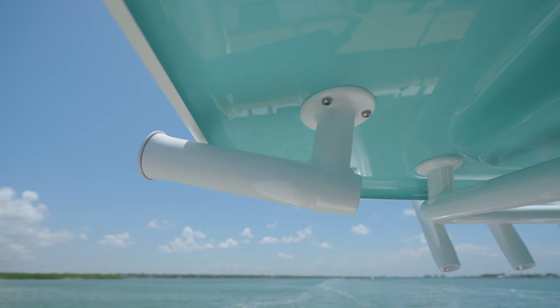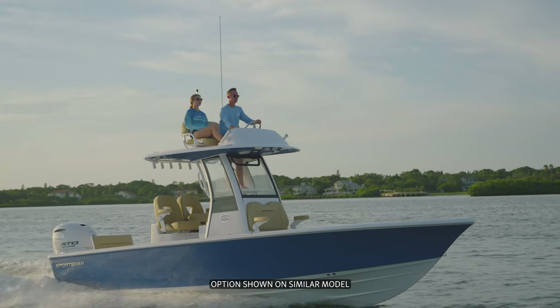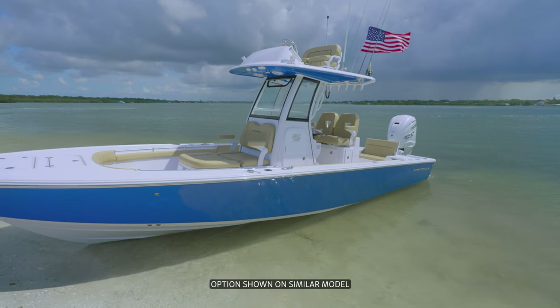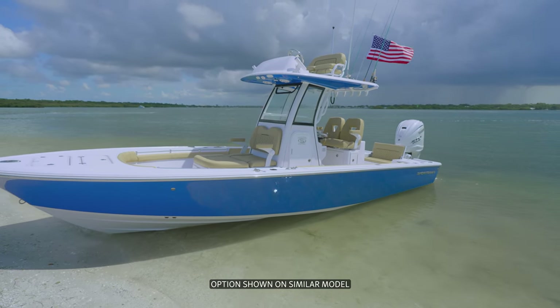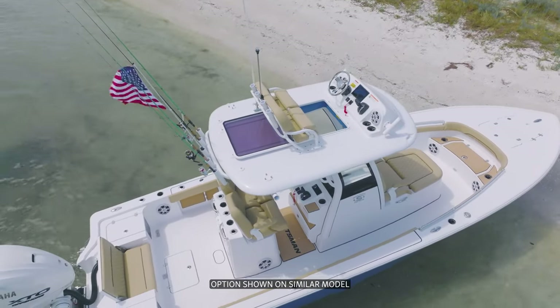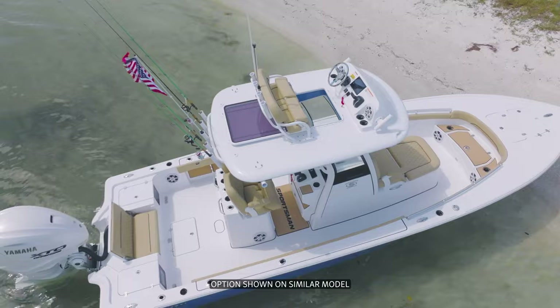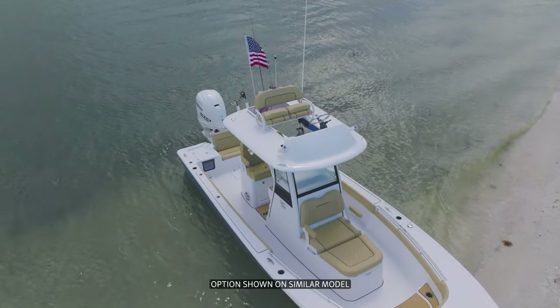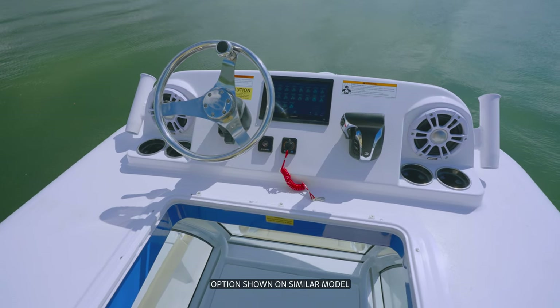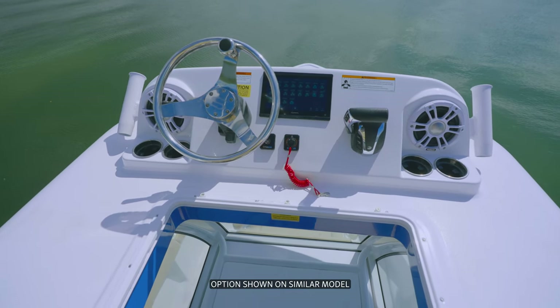The half tower with second station upgrade is the ultimate addition to take your Sportsman to the next level. With its premium features and advanced design, this half tower provides unmatched comfort, visibility, and control for your on-water adventures. Whether you're fishing, cruising, or just enjoying a day on the water, the half tower with second station ensures that you have the best vantage point to navigate and take in the scenery.